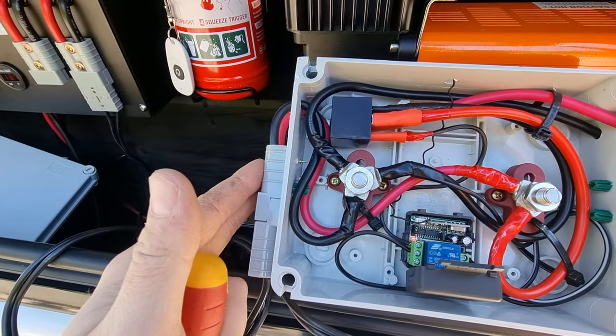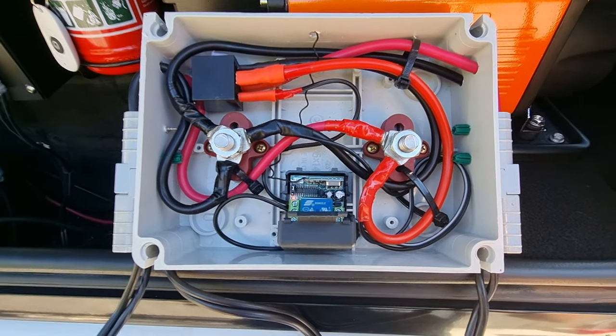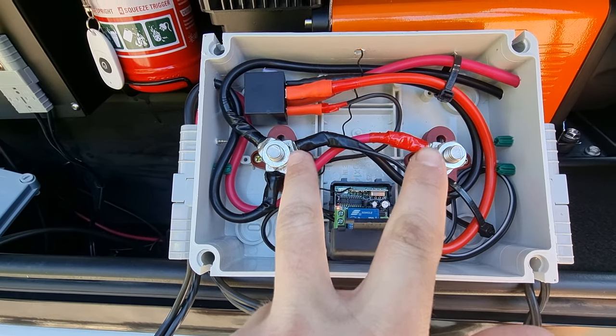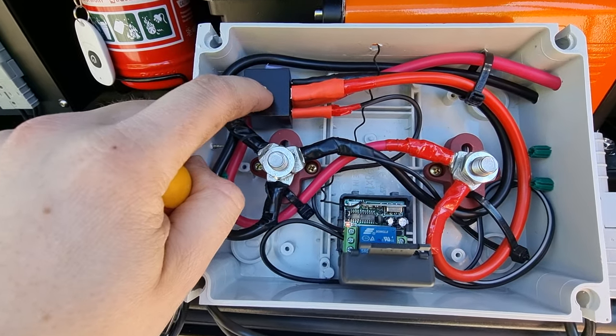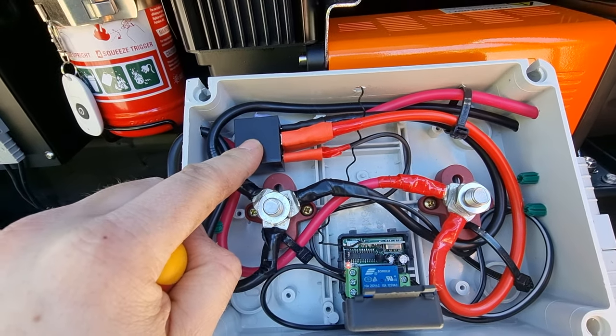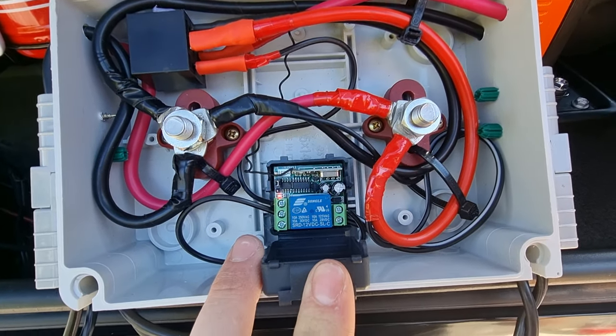So I've got Anderson plugs, power in, power out. You can get them on eBay for about ten bucks. You've got these two posts here, they're about ten dollars each from Jcar. You've got the relay here rated to 60 amps, 12 volts — about ten dollars from Steady — and you've got this one here, fifteen dollars for the remote kit just off eBay.